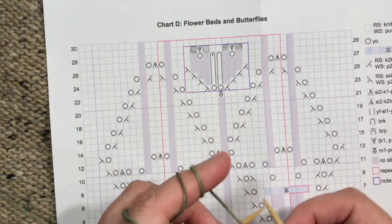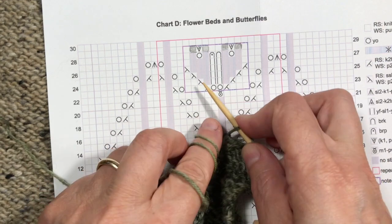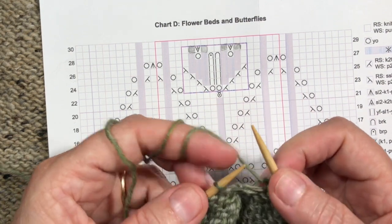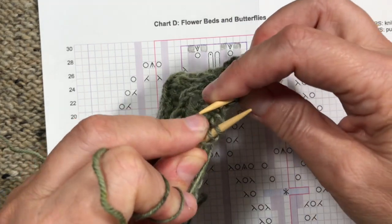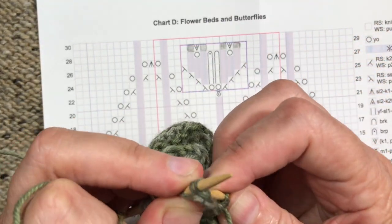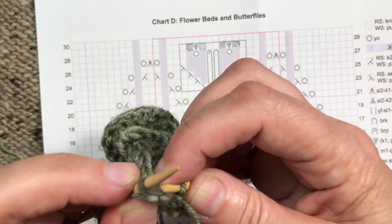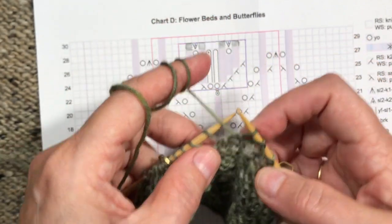Coming this way on a wrong side row, we're going to have purl two, and then purl two together through the back loop — or you could do SSP if you want. For purl two together through the back loop, you bring the yarn to the front, then bring the needle around behind the stitches and come through two of them together from left to right — it's kind of tricky — then finish it as a regular purl.